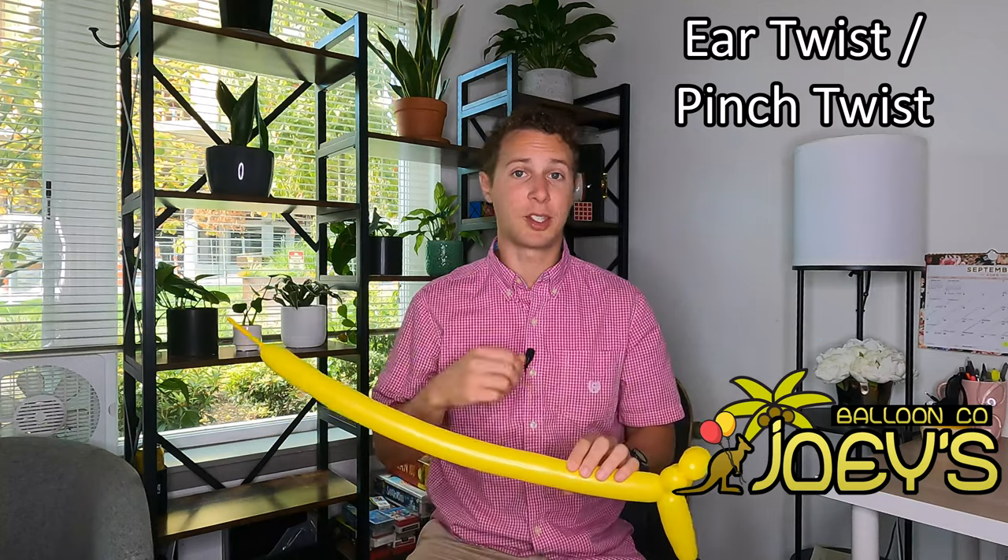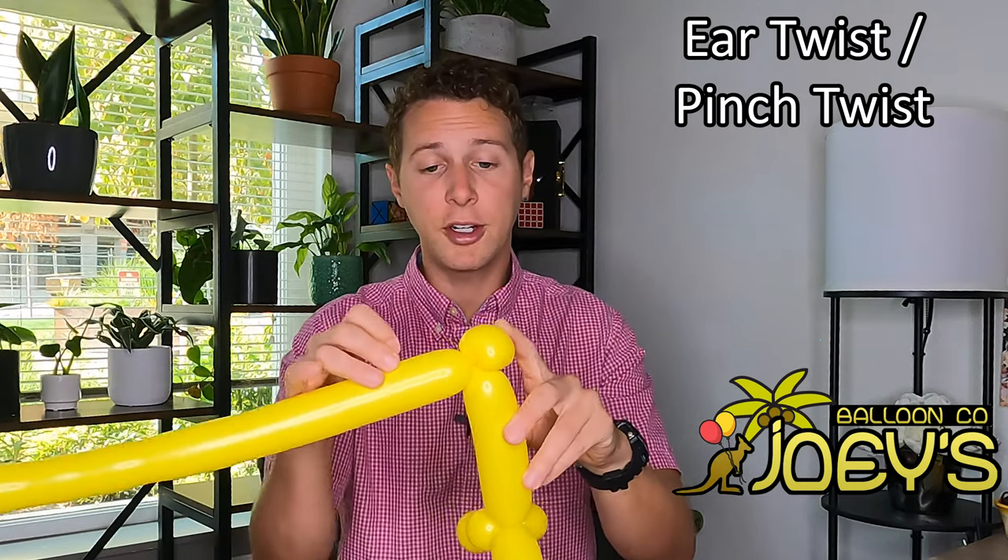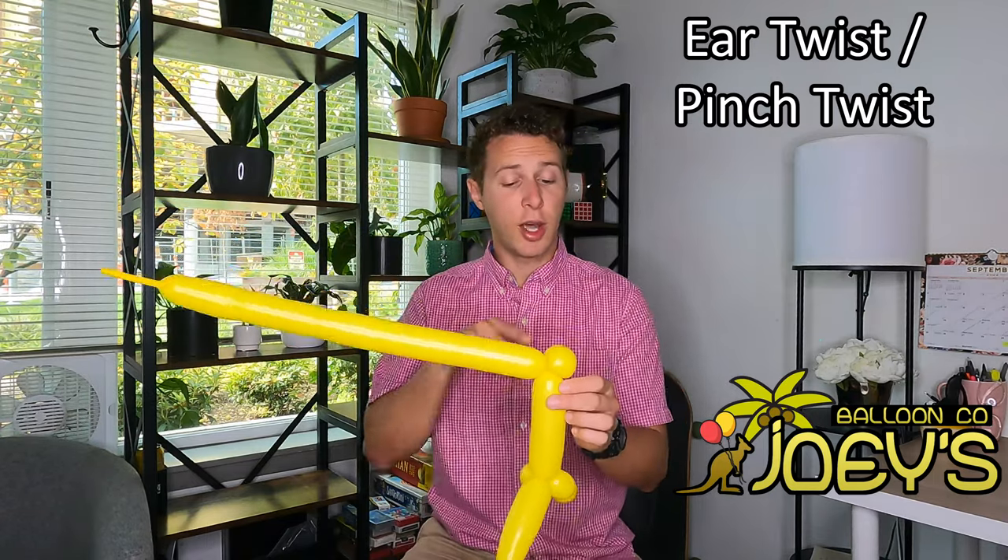Another type of twist we're going to make is called an ear twist or a pinch twist. Go ahead and make a one-inch bubble in your balloon. Once you have your one-inch bubble, fold the two sides down so that the bubble is on top and your two twists are on the sides. With one hand, squeeze the two sides just under the twists, lift up on your one-inch bubble, and twist around about three times. That's called an ear twist — it looks like a character ear. It's also called a pinch twist because we pinched it before twisting it. Putting an ear twist in your balloon will make a 90-degree angle, which is good to know when you need to improvise something.